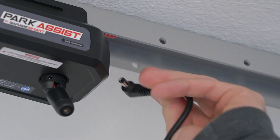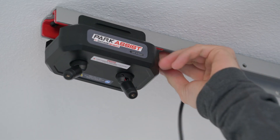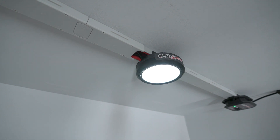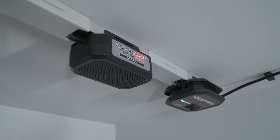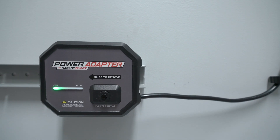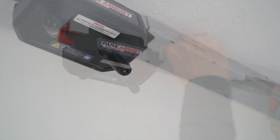Once your Park Assist is in position, plug it into power using the included DC cable. You can connect it to power by plugging it into another GarageSmart accessory such as the Spotlight or SoundDrop, or you can plug it directly into a power adapter from GarageSmart. A power adapter is required to operate the Park Assist.